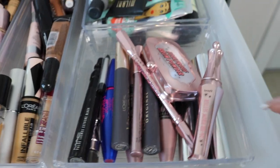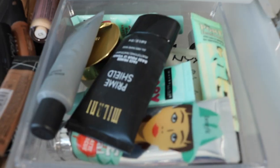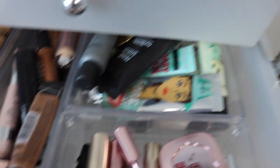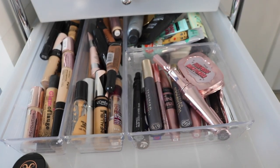In this drawer I have my brow products — all the Benefit brow products — and a lot of my mascaras. I also have a bunch of my primers. I don't really use primers much anymore because I find my makeup looks the same without them, but when I go out for a night out I always try to use primer, especially since I have them.